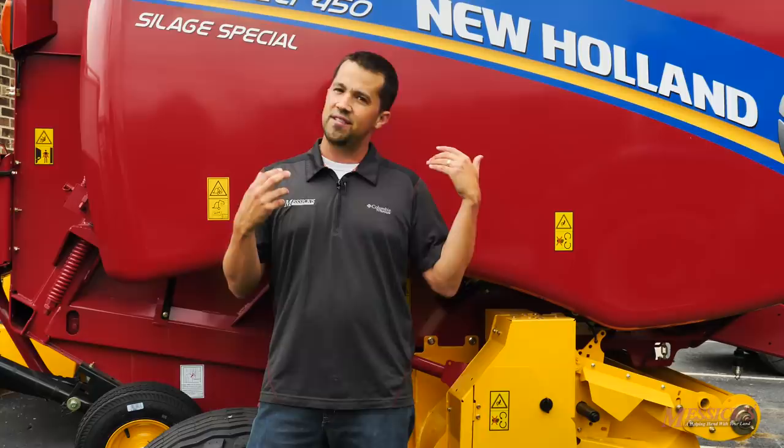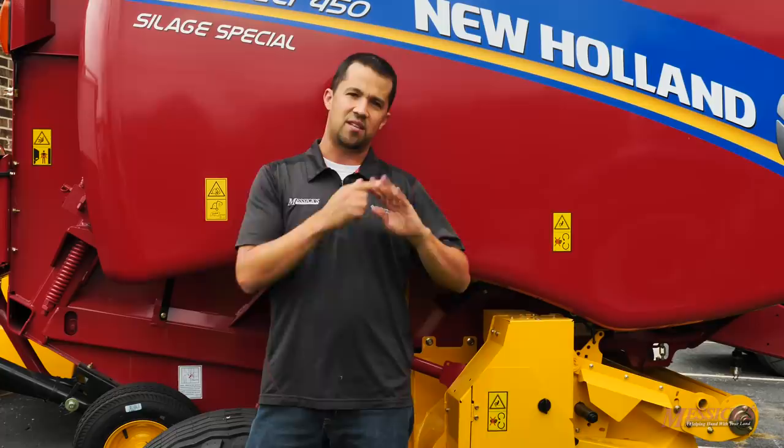Hey guys, Neil from Messick's here. Today's video is the second in a two-part series on a tour through New Holland's factory in New Holland, Pennsylvania. It's the factory where hay tools, mowers, disc binders, and manure spreaders are all made and assembled. The first video covers how all the parts are made. This is a real factory — not just an assembly plant. New Holland actually manufactures the parts going into these machines. This second video shows those parts running down the assembly line and how balers and disc mowers specifically are put together.